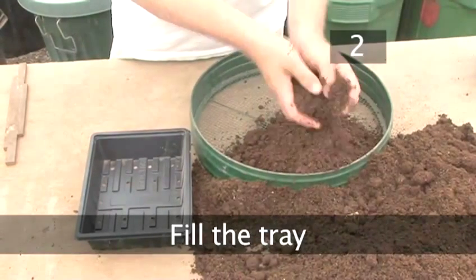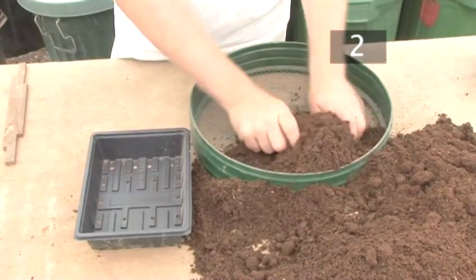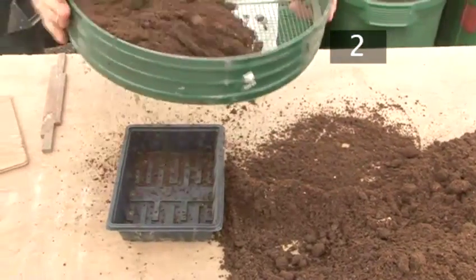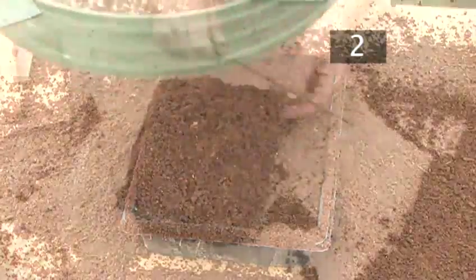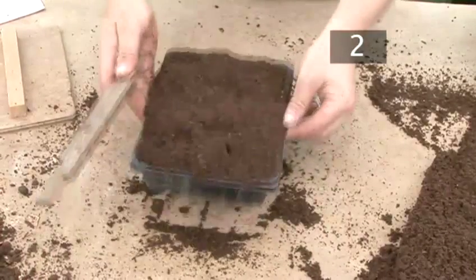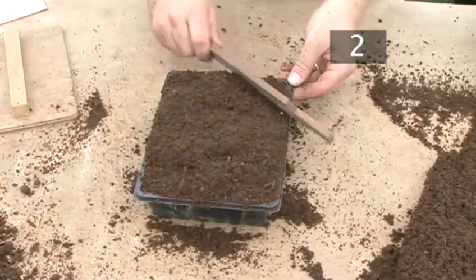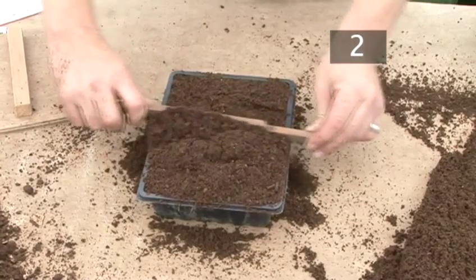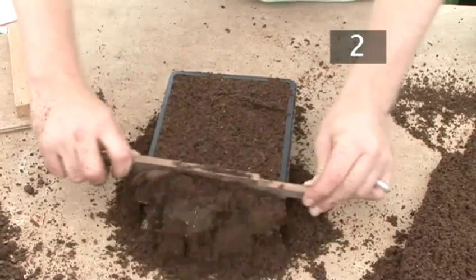Step 2: Fill the tray. Put the soil into a sieve, breaking it up as much as you can with your hand. Sieve the soil over the tray, working the lumps out as you go. Keep adding soil and sieving until the tray is overflowing. Tap the tray, allowing the soil to settle into the corners. Drag the striking board across the top of the seed tray to sweep off the overflow. If you don't have one, you can use your hand.